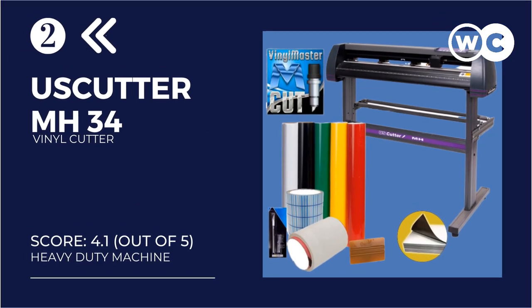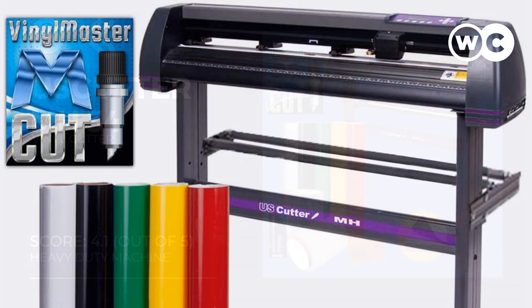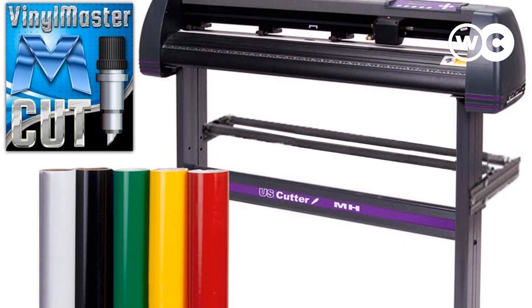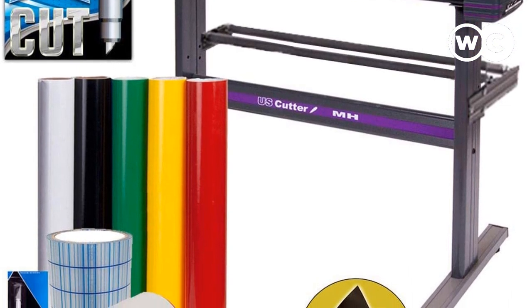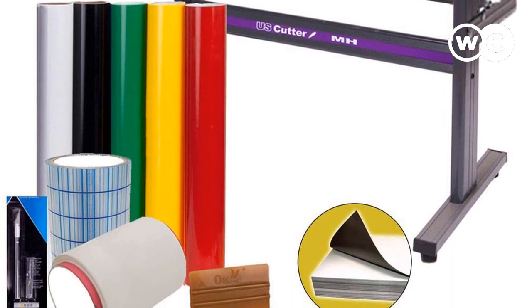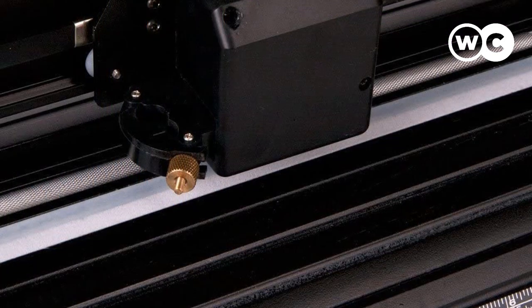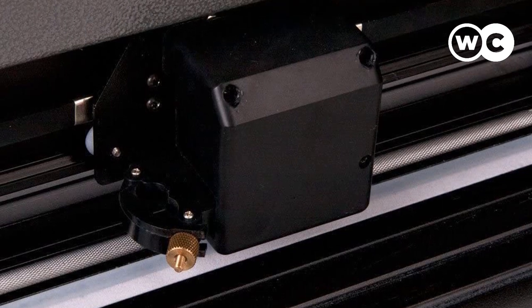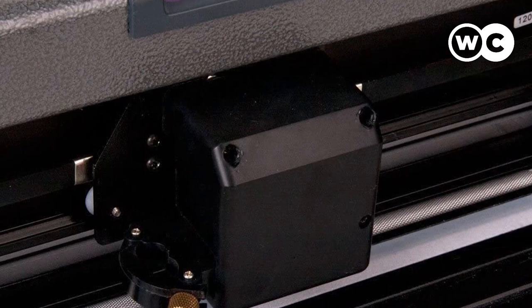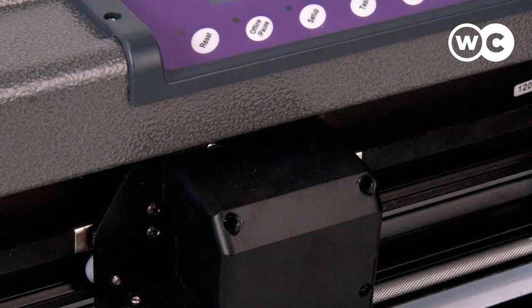At number 2: USCutter Vinyl Cutter MH34 Bundle. This machine is regarded as one of the most versatile tools ever made. It comes with vinyl cutter PNC 1000 drivers, enabling it to work with Vinyl Master Cut as well as popular software such as Cutsalot, SignBlazer, Flexi, and SignCut Productivity Pro. It also features two fully adjustable pinch rollers that allow you to cut a wide range of materials. The machine is great for hobbyists as well as small businesses looking for the best value plotter available.